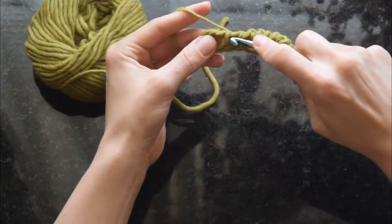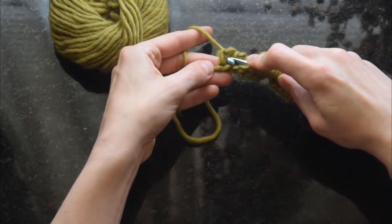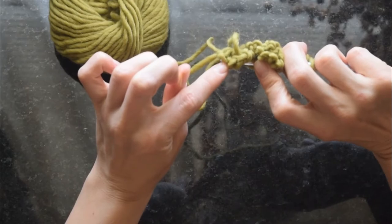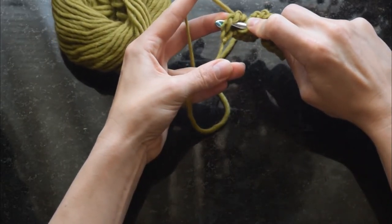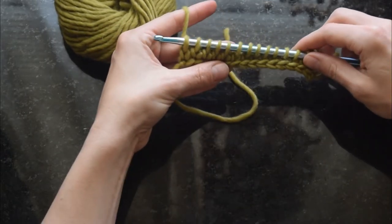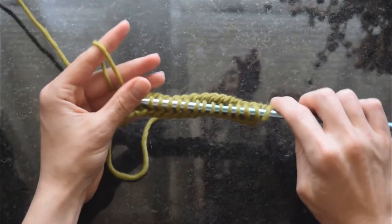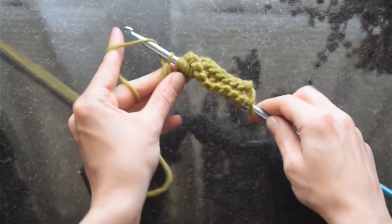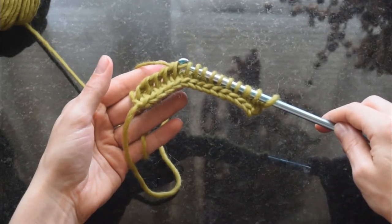It's a little bit tricky figuring out which loops to go through and which space to exit out of, so hopefully this helps. Here I've reached the end, which is also a little tricky. We'll be going through those two loops just like normal and coming out the other side, but there's this little nub at the back. I find that if I catch both the front of that loop and that little nub at the back and draw up a loop, my end stitches look a lot neater. That completes a full forward pass. Now we need a backward pass: yarn over and draw through one loop on the hook, then yarn over and draw through two loops for every other stitch, all the way across until you've reached the end of your row.